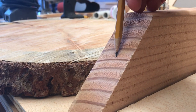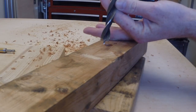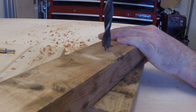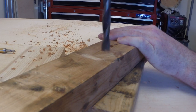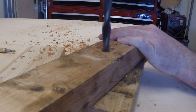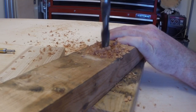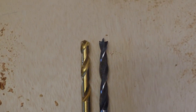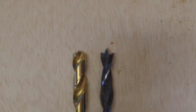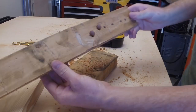Moving on to Brad point bits — because I'm cheap, it took me a while before I bought a set. They really aren't that much more expensive than standard drill bits; you can get a cheaper set at Home Depot for about $15. They are absolutely worth it — get some. The advantage they provide is a little tip at the head of each bit, which gives a starter hole and helps keep the bit on track as it cuts its way through.